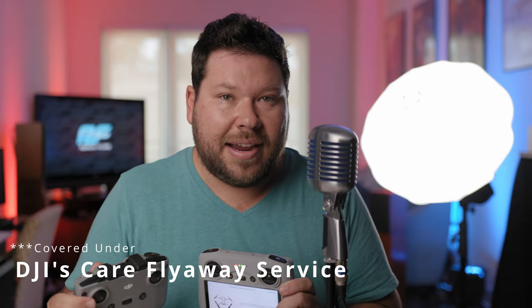I recommend doing this binding before you activate DJI Care if you're going to switch controllers. That way, whatever controller you've bound to your drone is going to be the controller that's covered under DJI Care.